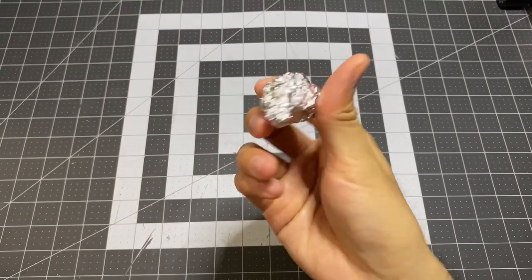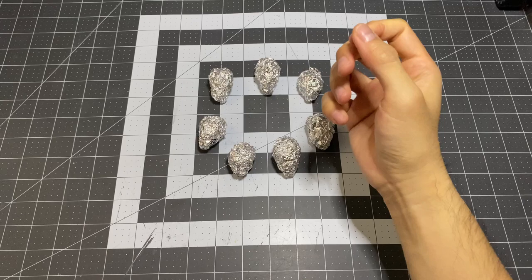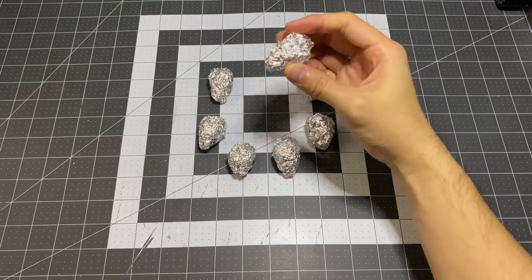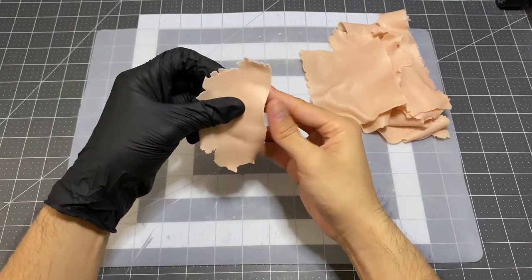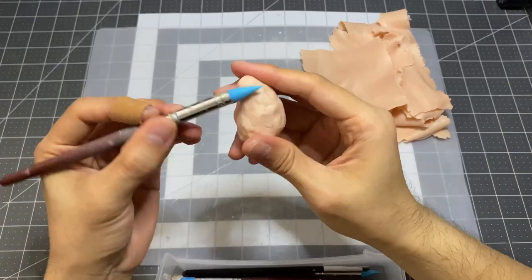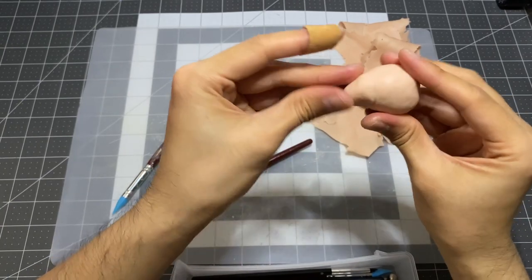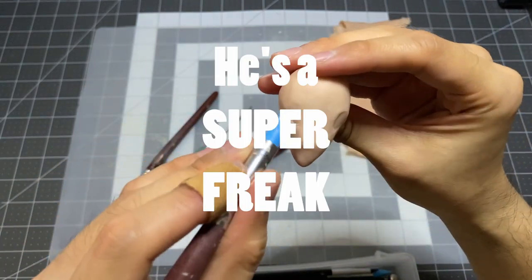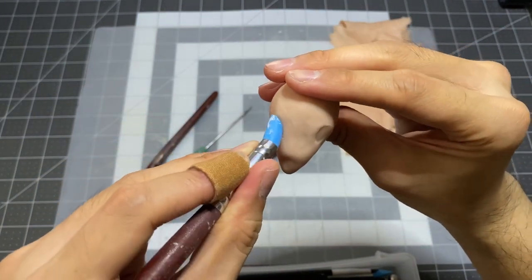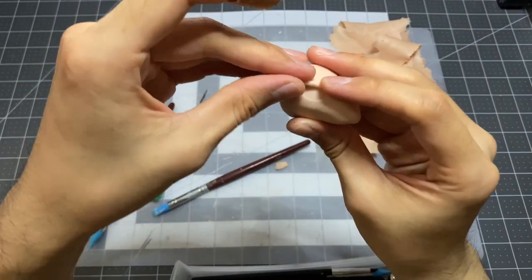I will start by building the first of many heads with some aluminum foil. Once I have the general size and shape that I want, I can start applying the clay. I will be using Original Super Sculpey. It only became apparent to me as of last year that the original story depicts the Mouse King as this seven-headed monstrosity. After hearing that, I immediately knew I had to try and do my own take on this character.